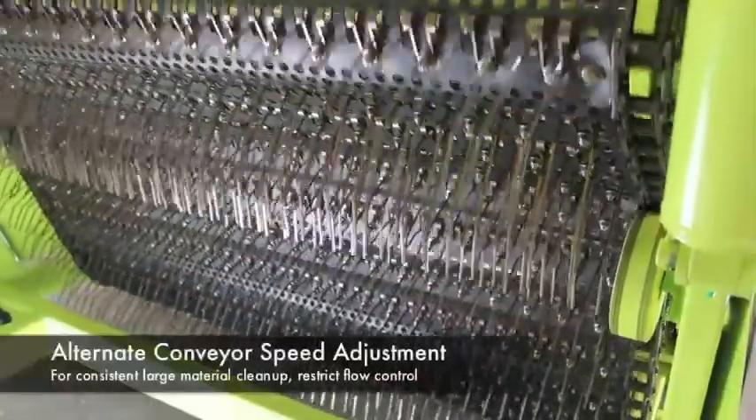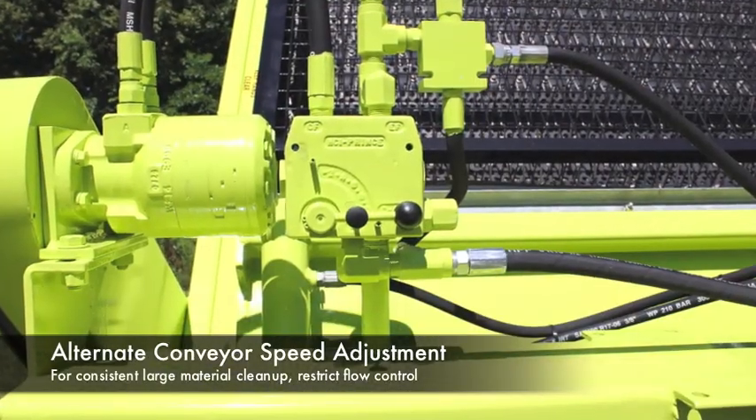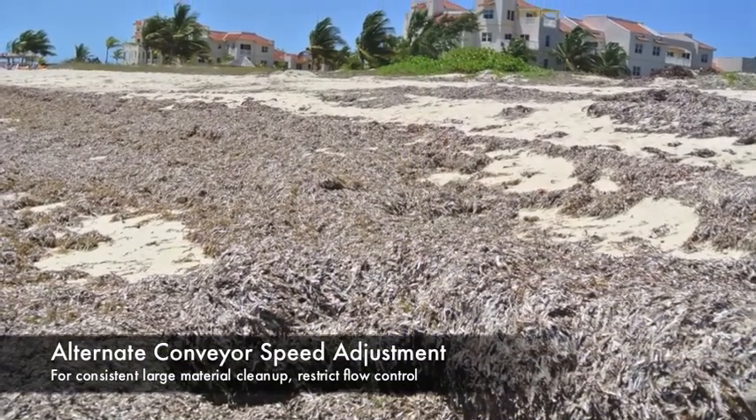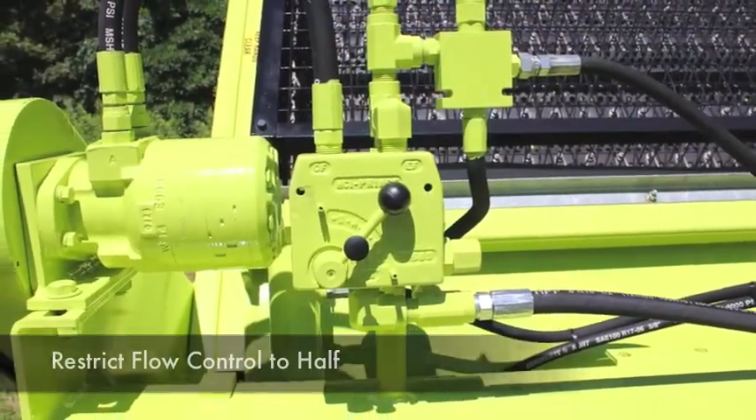It is also possible to slow the conveyor speed by reducing the flow of hydraulic oil to the conveyor's motor by constricting the flow control. This would be appropriate when removing large amounts of seaweed or other big materials. To do so, just move the lever on the flow control to half.